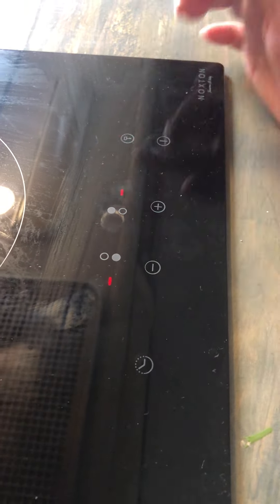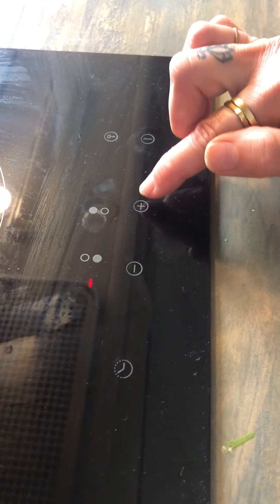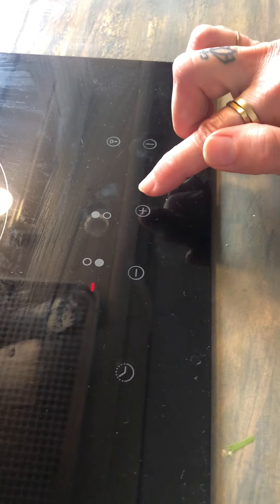To activate the back burner, you'll press this. I'm going to activate the back burner. And then I'm going to use the plus and minus to adjust temperature.